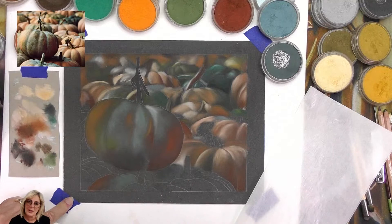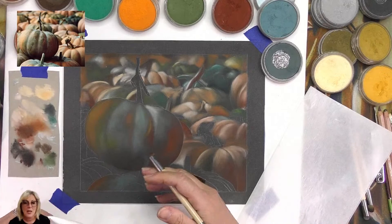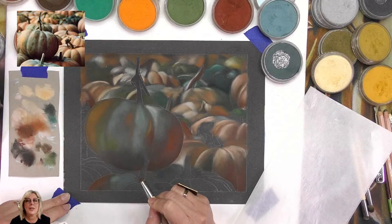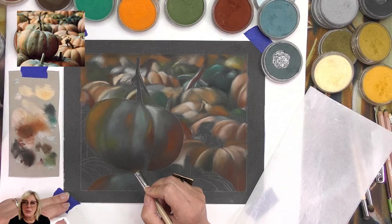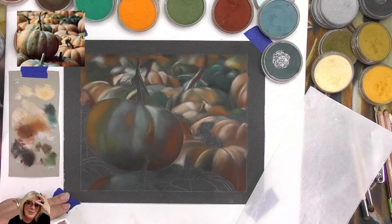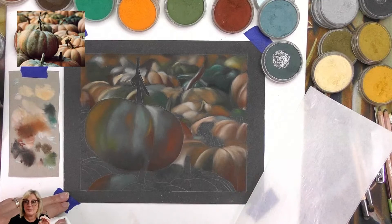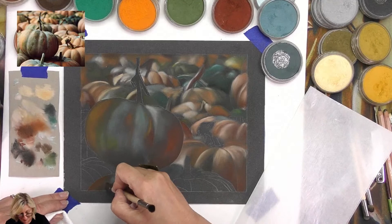We've got a surreal portrait on the go because we were practicing skin tones. Also I was asked if we could do a dapple grey horse - I didn't know what a dapple grey was until I researched it. It's a grey horse but it's different - it has a slightly different face with soft greys and a few black spots here and there, not like a dalmatian. Of course it's going to be a surreal one.